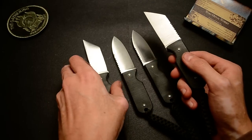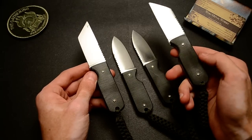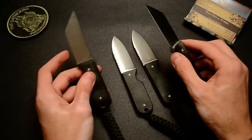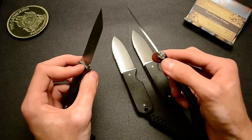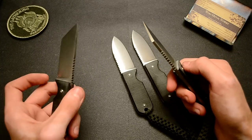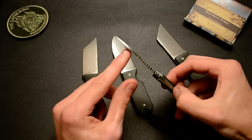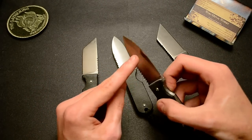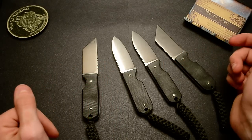Let me know what you think of the Warncliffe and the Tanto. I prefer the Spear Point — second favorite is the Warncliffe. But the tips on the Tanto and the Warncliffe are just a little thin for my tastes. The Spear Point version has a little thicker, more robust tip. That's just my opinion — yours may vary.